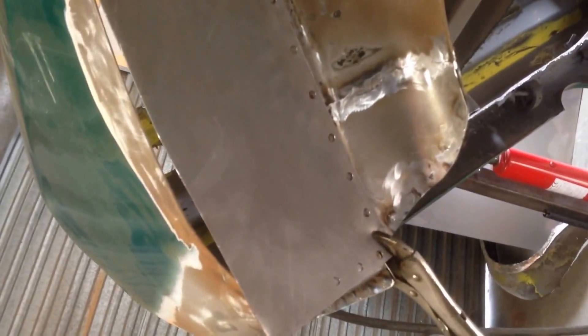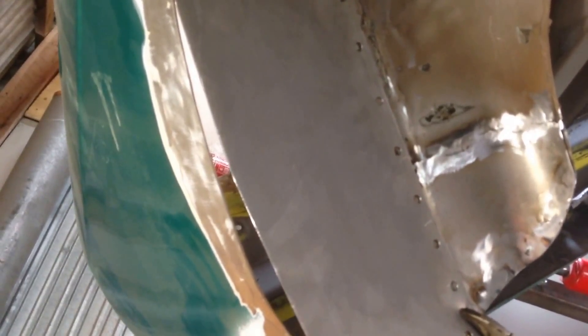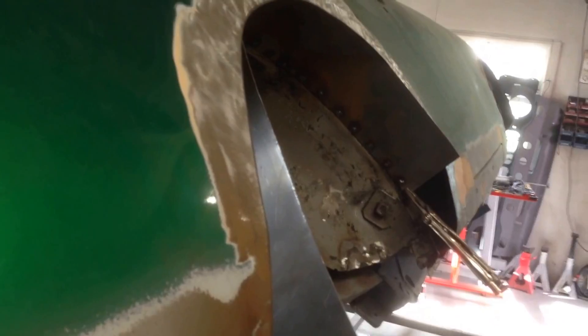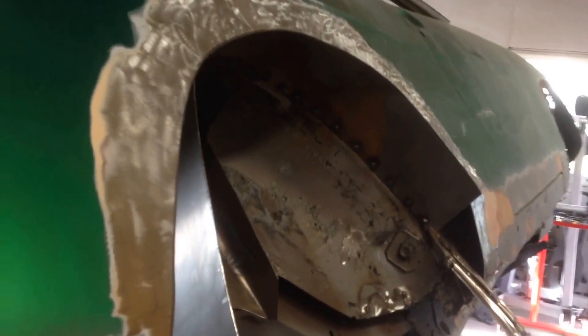So this is tubbing the rear arch. Got this sheet of steel from the big sheet over there, cut it out roughly to size so it fits under the arch. Then once I've spot welded that all the way around, I can scribe down those edges, cut those off both sides.